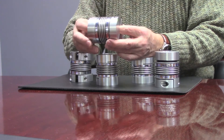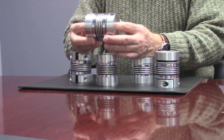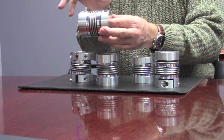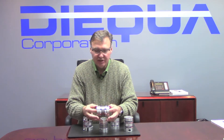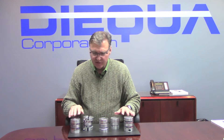The Bellow Coupling is unique in the sense that it is torsionally rigid and zero backlash, but it can accommodate three elements of misalignment: axial misalignment which is along the axes, angular misalignment, and lateral misalignment which is when the shafts are not completely aligned.